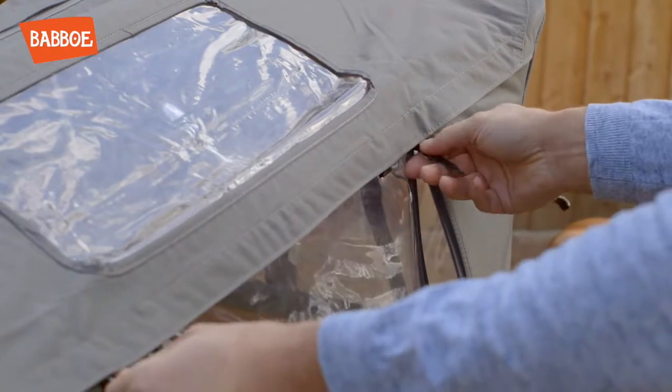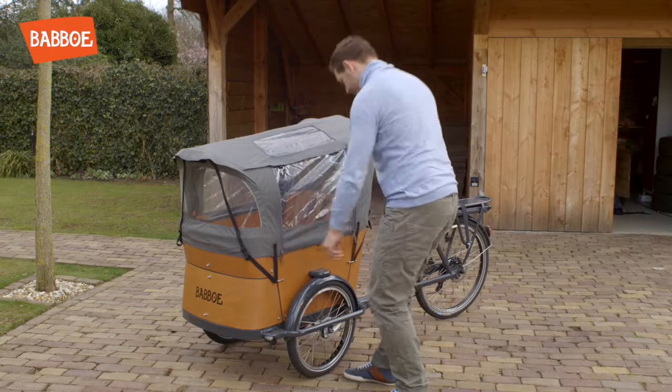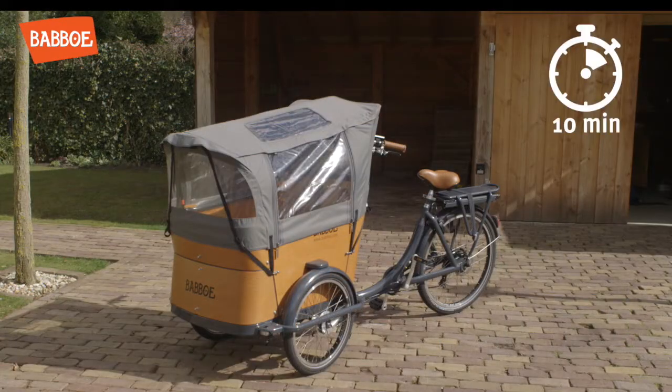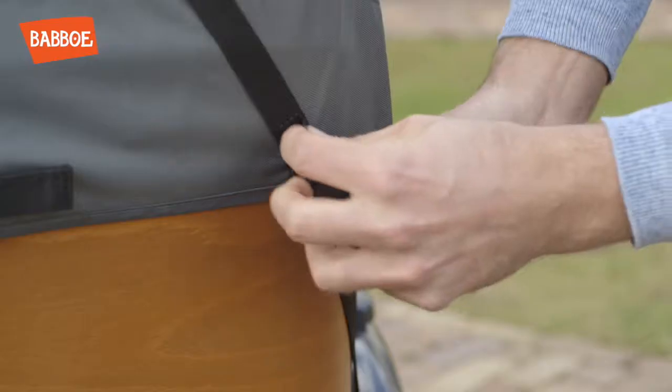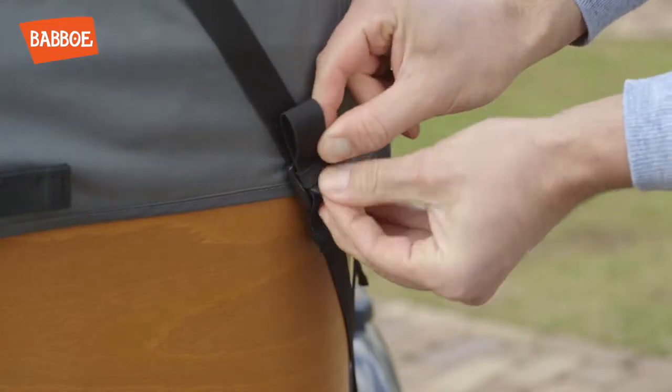To close the zips, first pull the tab towards you and as you close the tent, pull the zip towards you and down. If this doesn't go smoothly right away but the tent is set up straight, let it sit for about 10 minutes so that it can stretch — it will be much easier afterwards. Now pull the ends of the straps through the rubber band to prevent them from flapping in the wind.